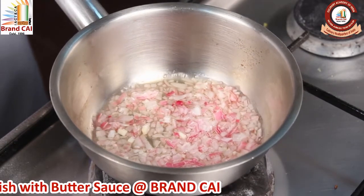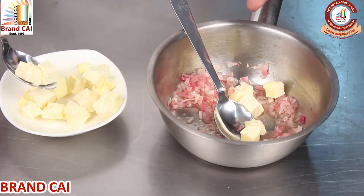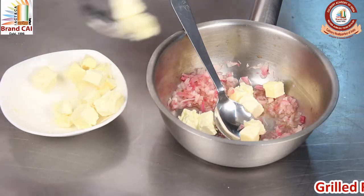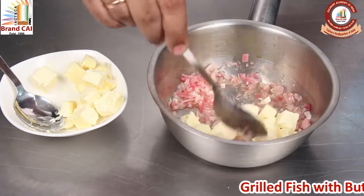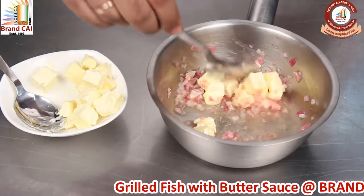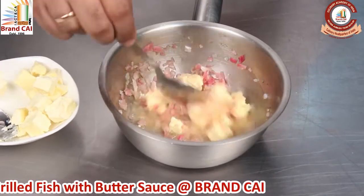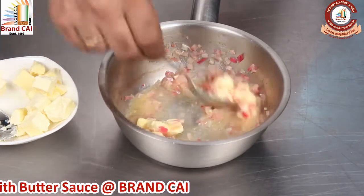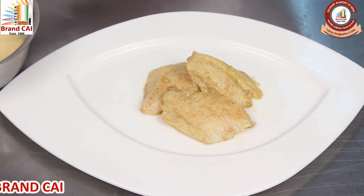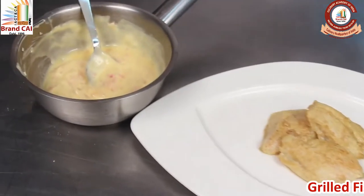I am going to take it off the flame and allow it to cool down. Once the onion is reduced in the vinegar, we are adding butter to the sauce and mixing it so that the butter starts melting. After adding butter, this is how the sauce will look. Then we are going to add some chopped parsley.